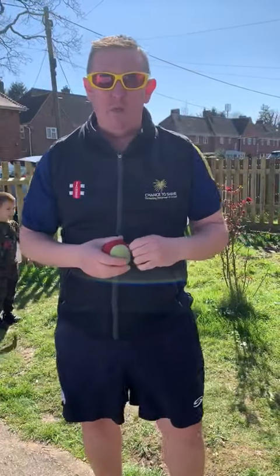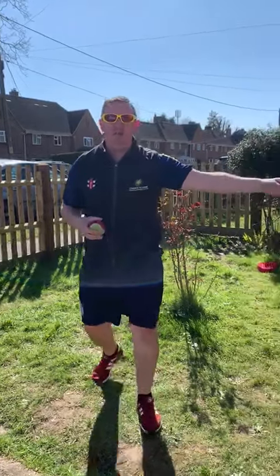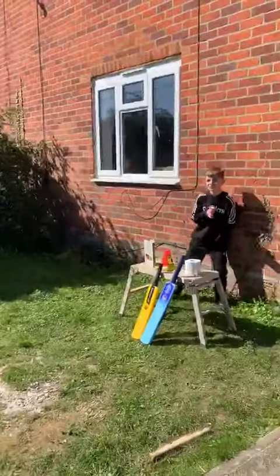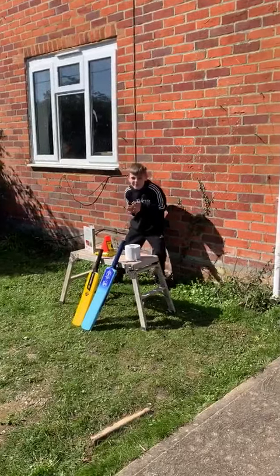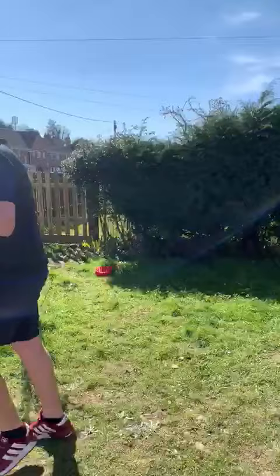Today we've got a bowling drill, we're going to call it spag bowl and meatballs. Set up your target — if you can, we've got some toilet roll, a cone, a book, some bats — that's our target.